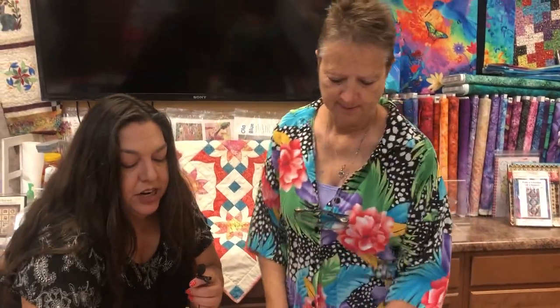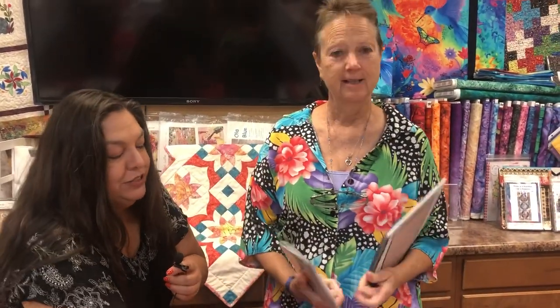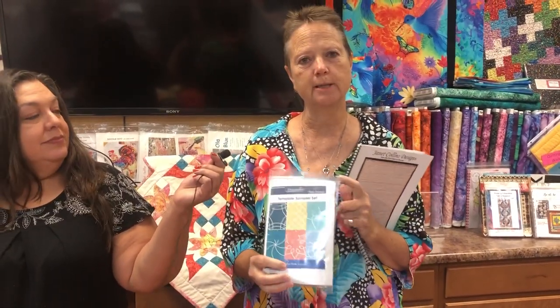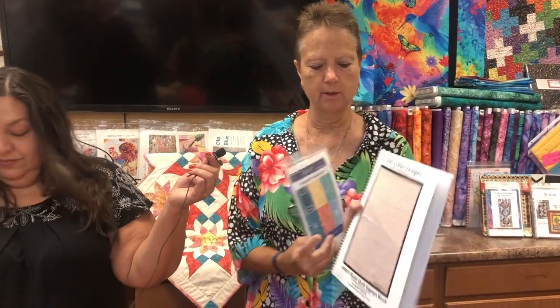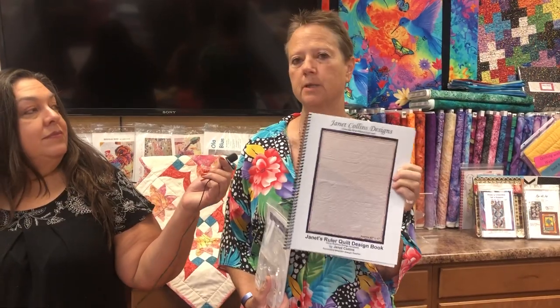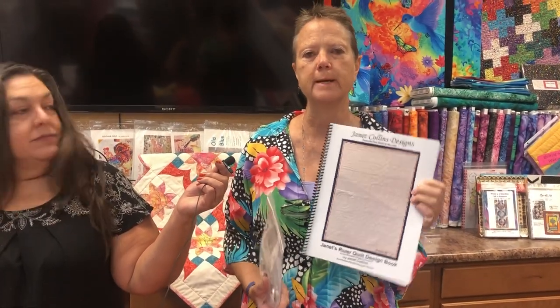Ruler Foot 101 is on Saturday, November 13th. Lorraine will give you the ins and outs of how to use your ruler foot and do ruler quilting. They'll use the beginner sampler set and do lots of ruler quilting — it's a great way to test out ruler work, see if you like it, and learn the basics.